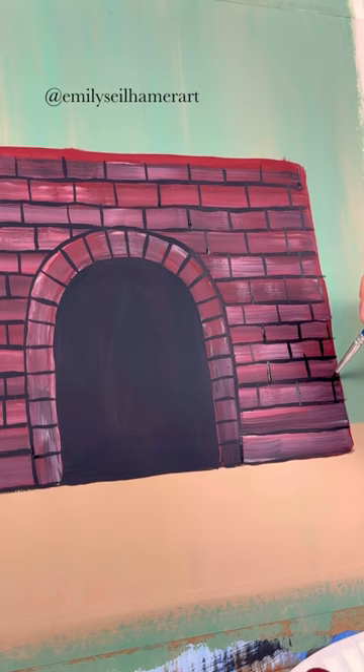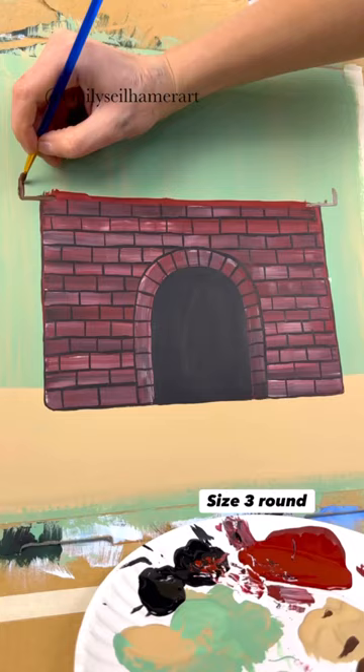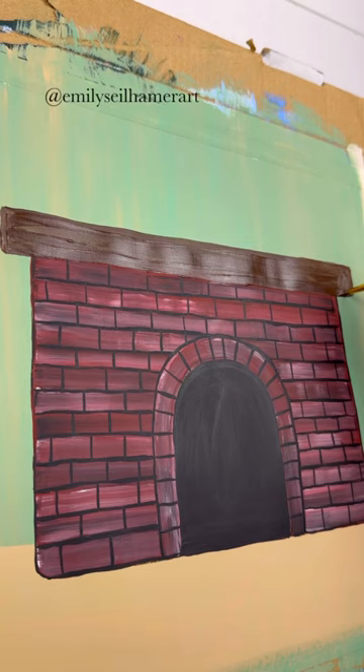I'm going to use a size 3 round brush and take some dark brown — we're going to place the mantle now. Just do a long rectangle at the top and fill that in. That's going to be where the stockings are hanging from.